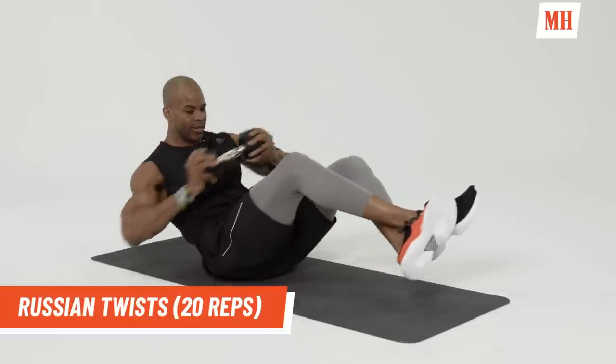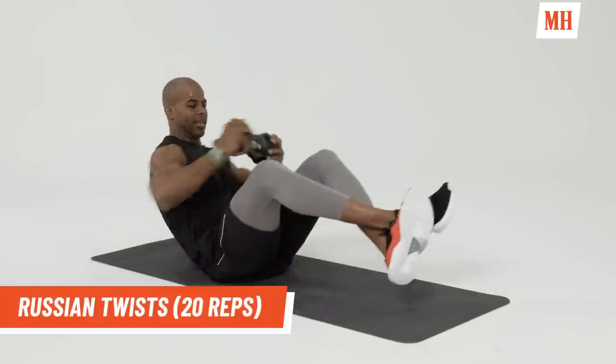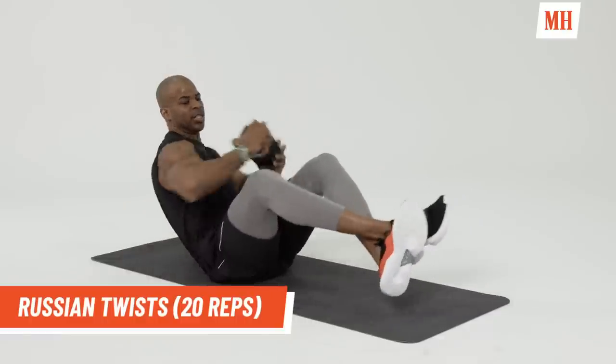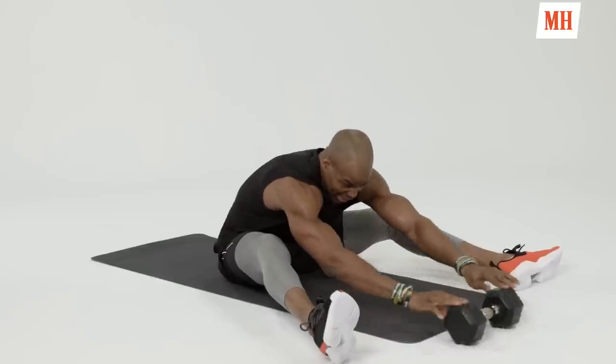Keep twisting. Counting down ten to one. Good. Keep pushing guys. No pain. Take a deep breath.